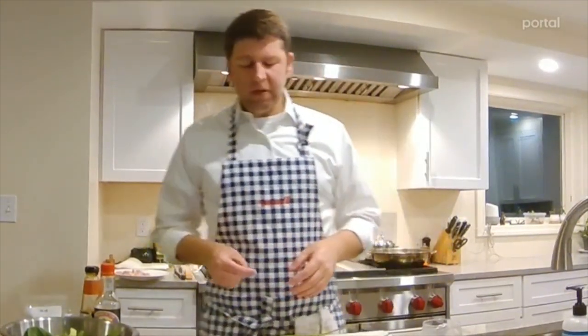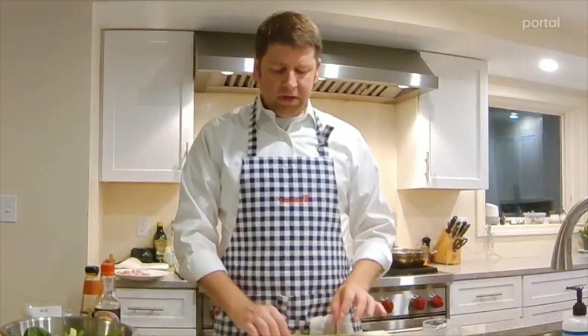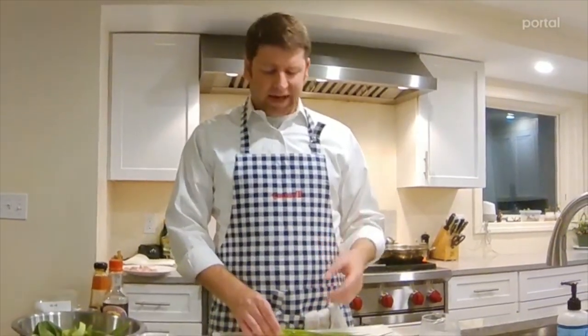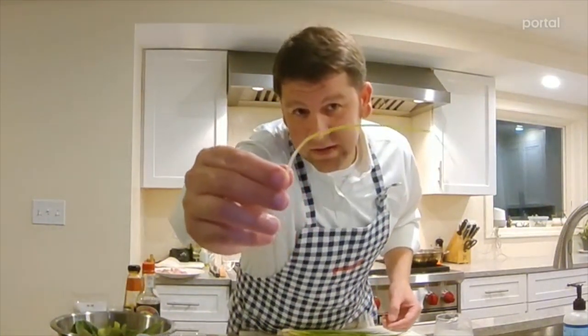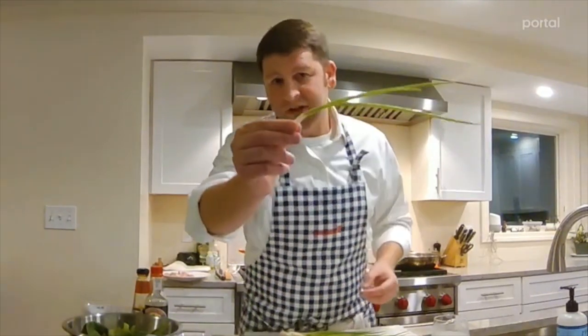Now we're going to prep the aromatics. When we assemble all of this, we fry the aromatics first, then add in the bok choy stems, then the gravy, then the chicken, then the bok choy leaves last so they barely get any cooking. I'd normally use three or four scallions, but these are from my farm share and they are the smallest scallions I have ever seen — barely any white parts.